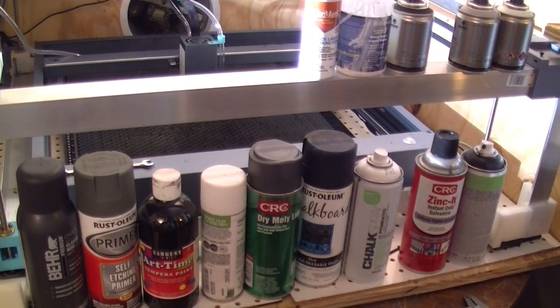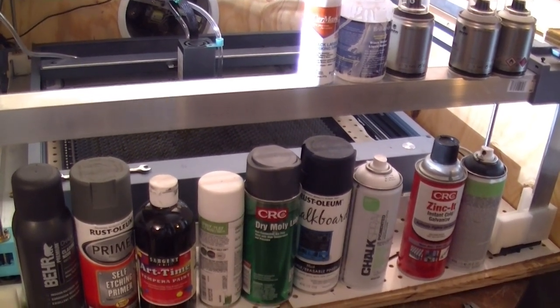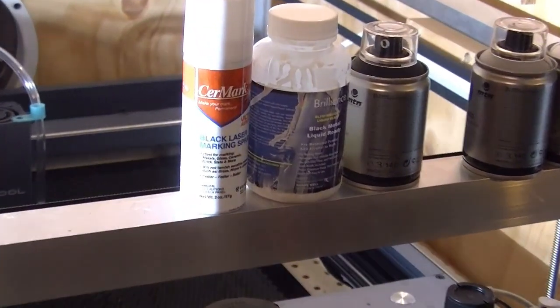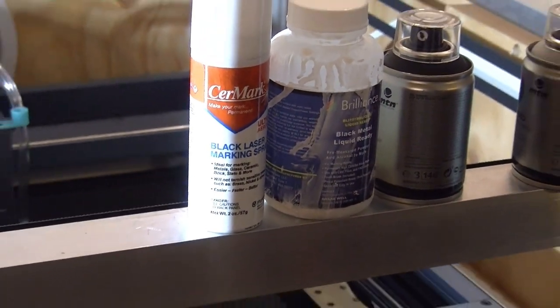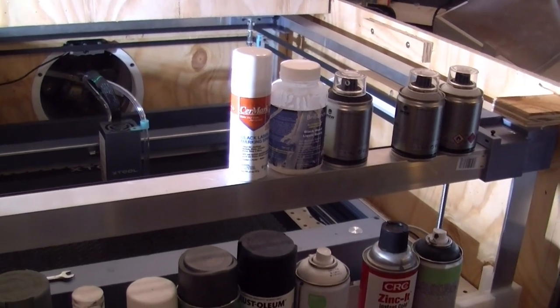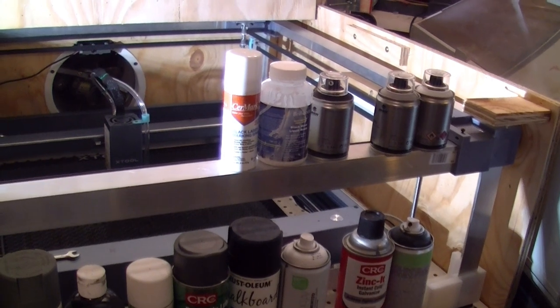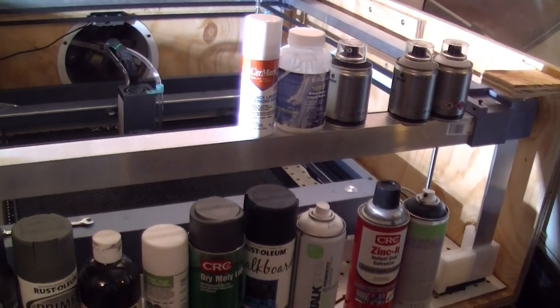Some of the chemicals in the coating start getting permanently fused to the glass. Now there are professional laser marking materials like CerMark and Brilliance, and those are rather costly — between fifty and a hundred dollars for a 12-ounce aerosol can. It's a little cheaper if you buy it as liquids or powders.